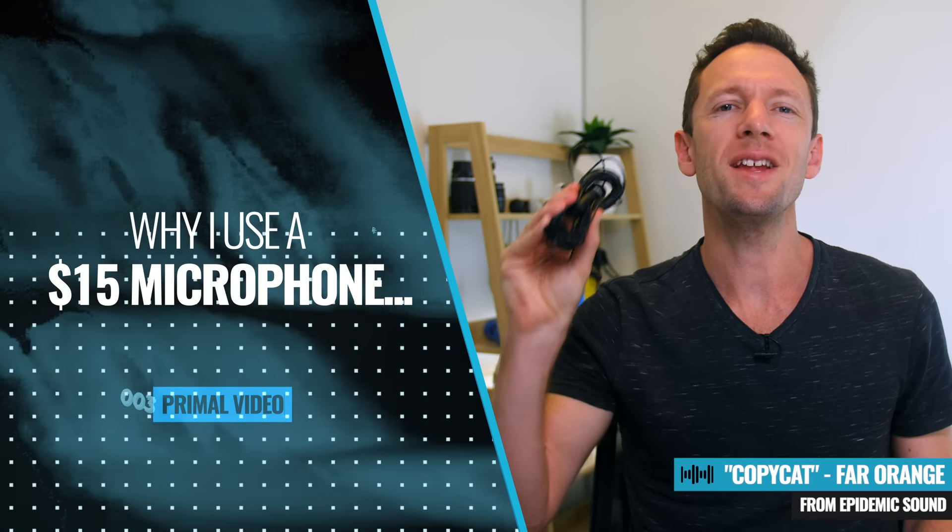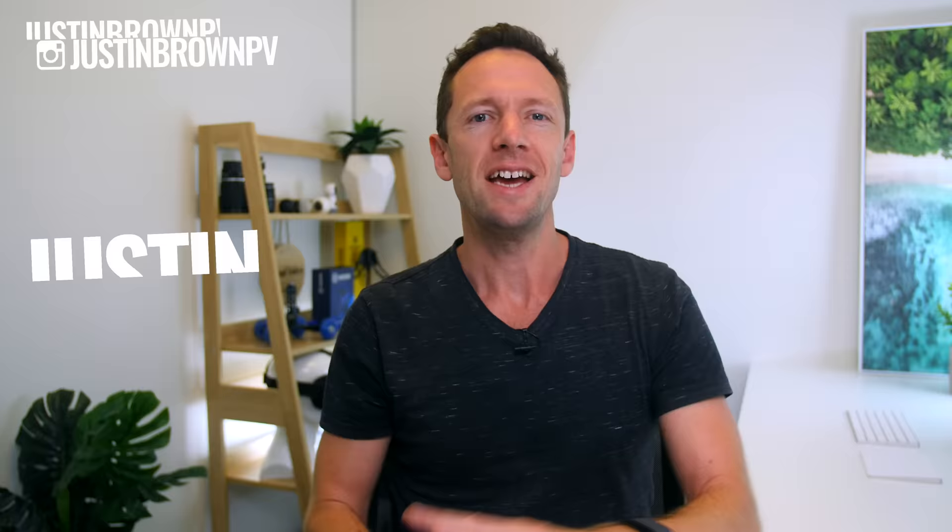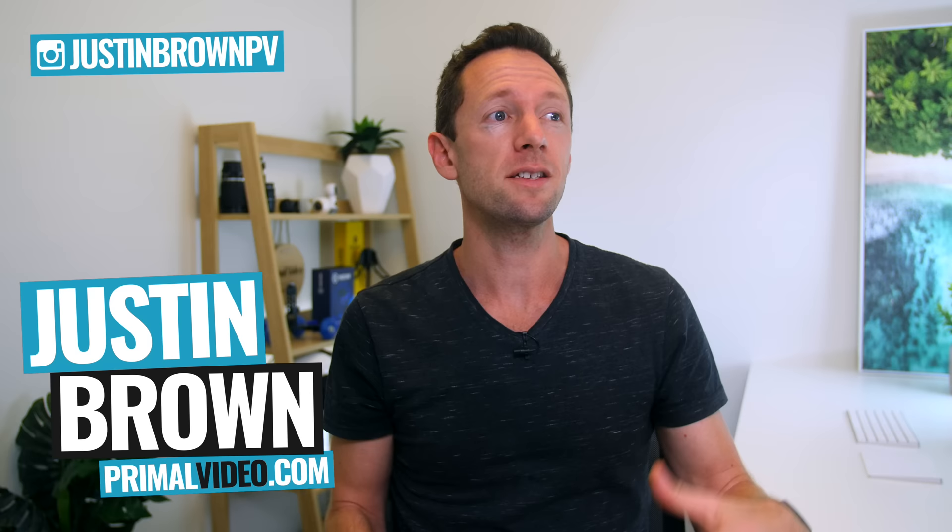This $15 microphone is amazing. I've been using it for years and I still carry it around with me everywhere. As you can imagine, I get access to a ton of gear, including some really expensive microphones, but this microphone is still one that gets used pretty regularly.